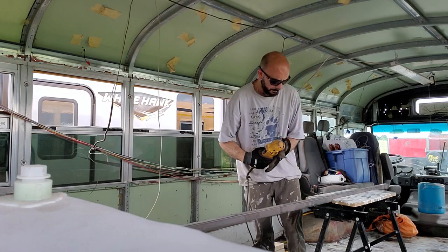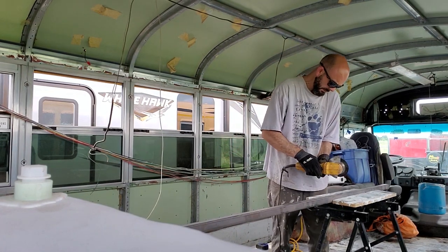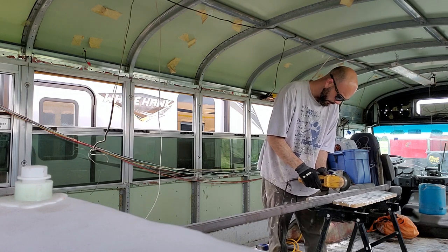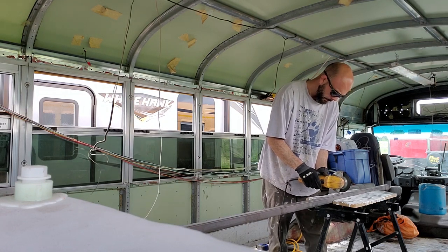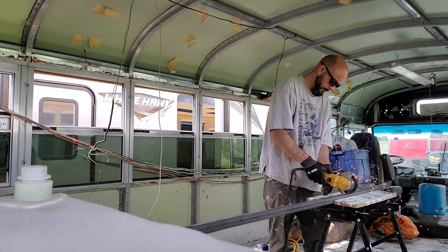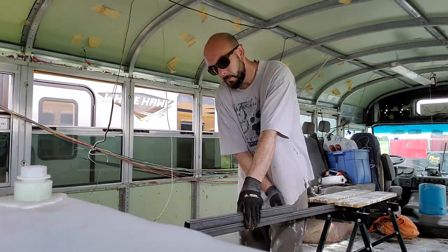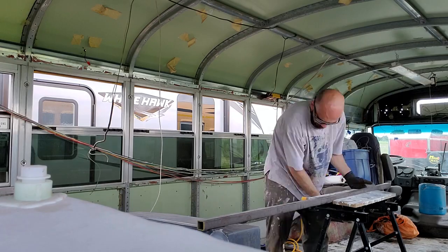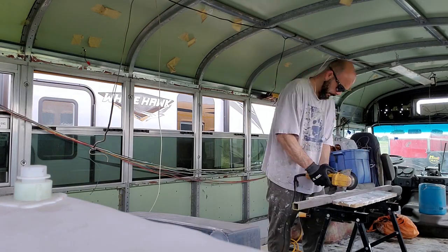If you remember me hauling the seats in from the last episode, you can see here I have some square iron and what I'm doing is cutting it into sections that will be welded onto the bottom of those seats and then I will bolt those sections to the floor. So that's my plan to get those seats prepped and ready for install.